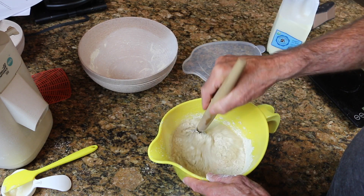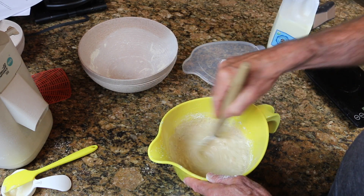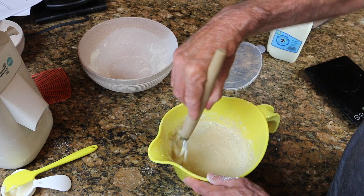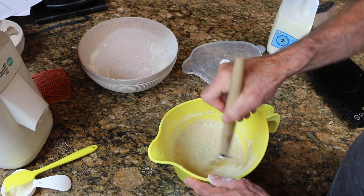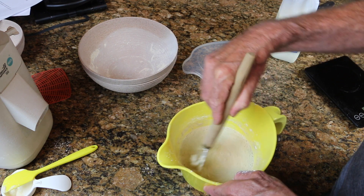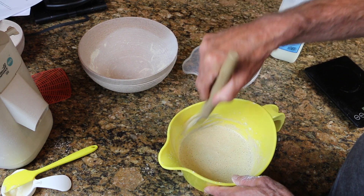So this is it — this is all you do for now. If this is for breakfast, do this at night and then come back in the morning. You'll notice that this mix is super runny — that's the way it's supposed to be right now.